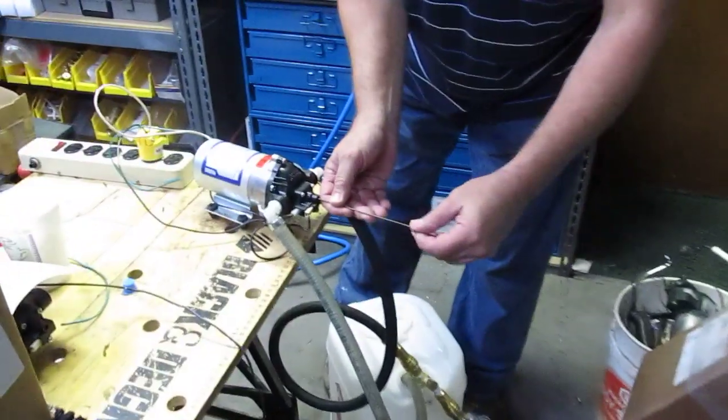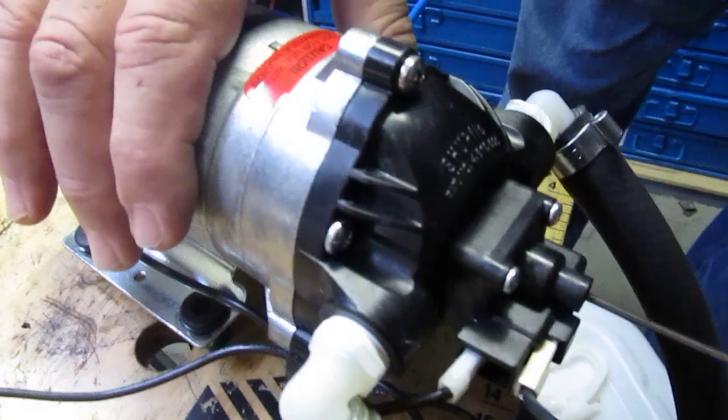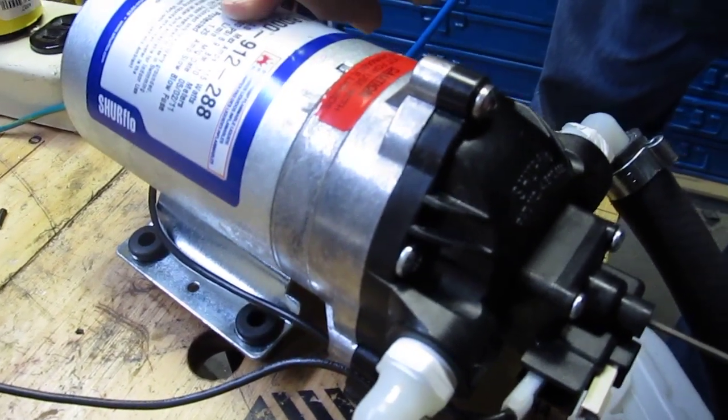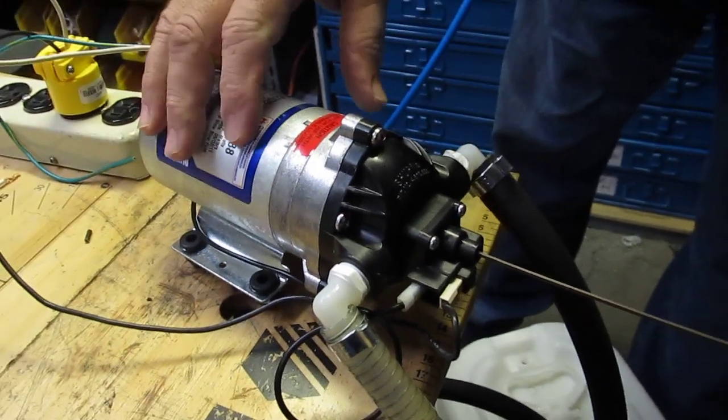I can give you an example of how it sounds when it cycles on and off by turning the pressure down a little bit. When it's doing that, the pressure is pulsating coming out of the tip.